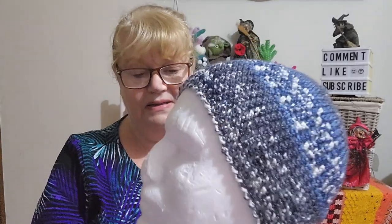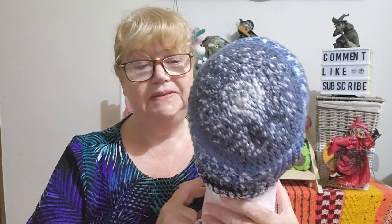It turned out really well. The yarn I used was a local yarn — Moda Vera Fair Isle anti-pilling. I think it's discontinued now; I bought it when it was on special. It's 100% acrylic, there's no color name on it, but it's like blues, grays and creams. I didn't follow the hook size that Crystal had — I did a four millimeter crochet hook — and it does fit really well.